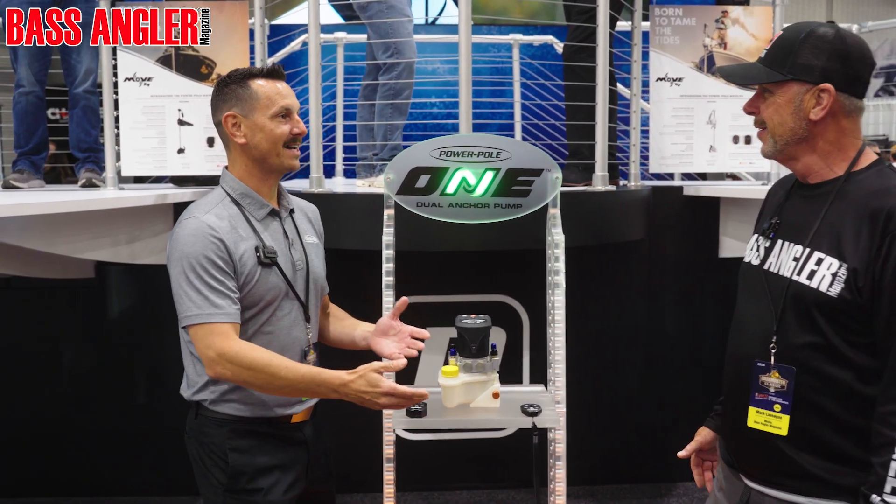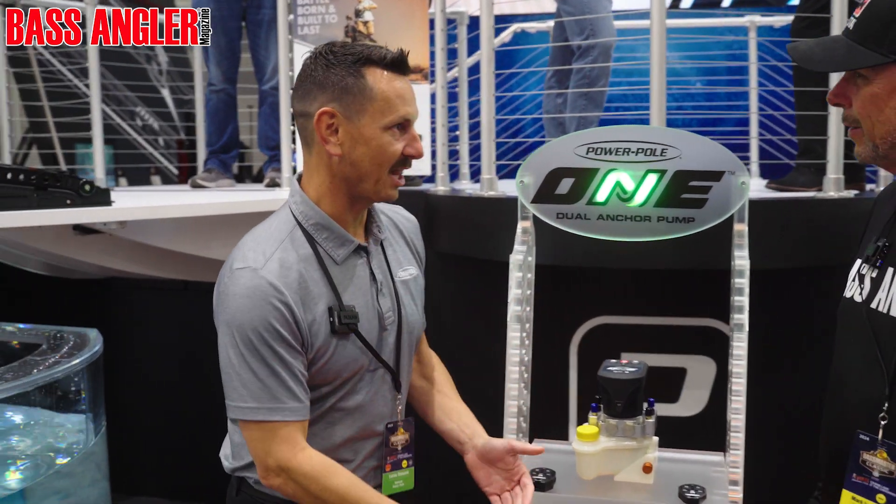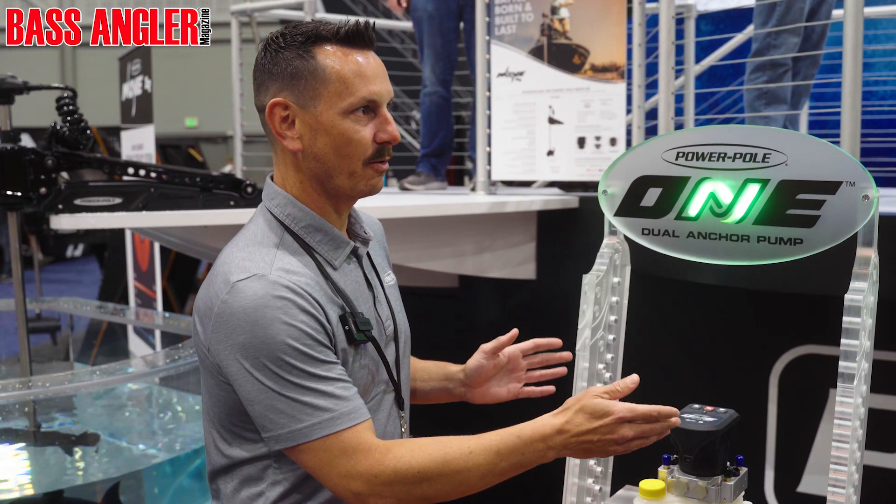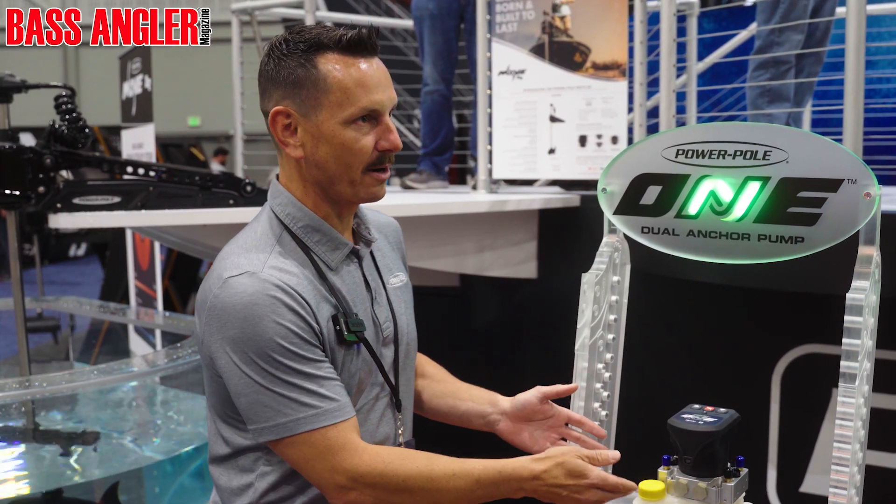One pump. So you've always had to have one pump per shallow water anchor. Well now it's all changed. You can drive two of our shallow water anchors, the Blade Series, off of one single pump.